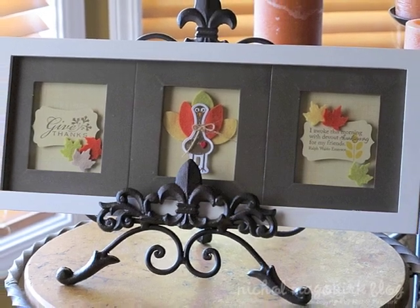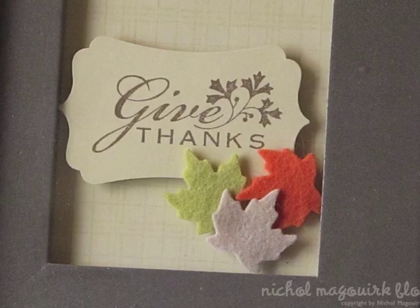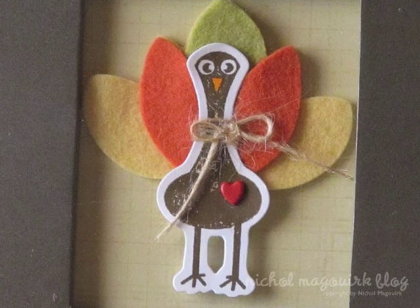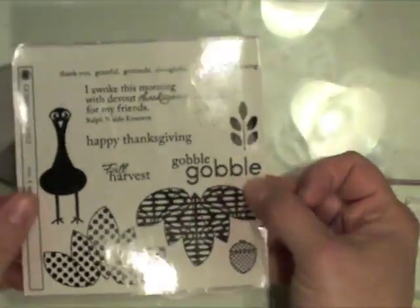This is my third project for the October 10th post on my blog, and it is a home decor frame featuring some stamping from Paper Trey Ink — the Gobble Gobble stamp set plus die and the coordinating die — and also a stamp from Stampin' Up and a background stamp from Hero Arts.